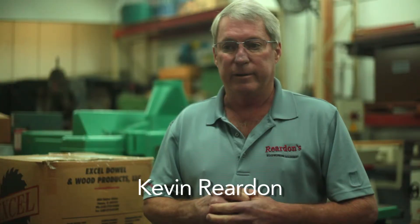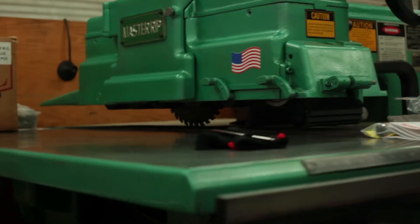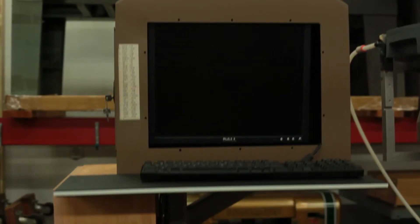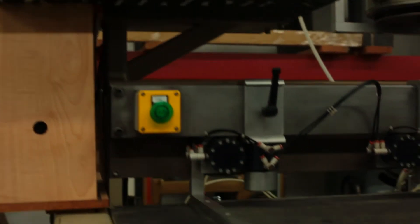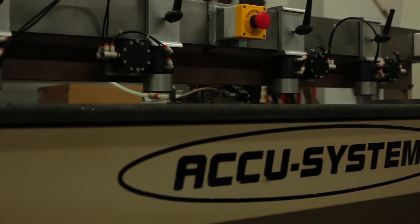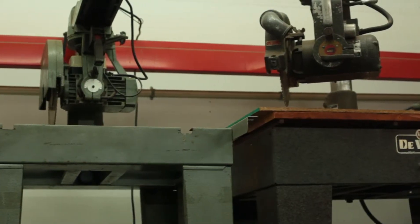My name is Kevin Reardon. My company is Reardon's Woodworking Machinery. I've been in business for going on 30 years now in the woodworking industry. I was born and raised right here in southwest Florida — Naples, Florida. We're a family-run business. My wife runs the office, and my daughter is actually working with me selling machinery online.